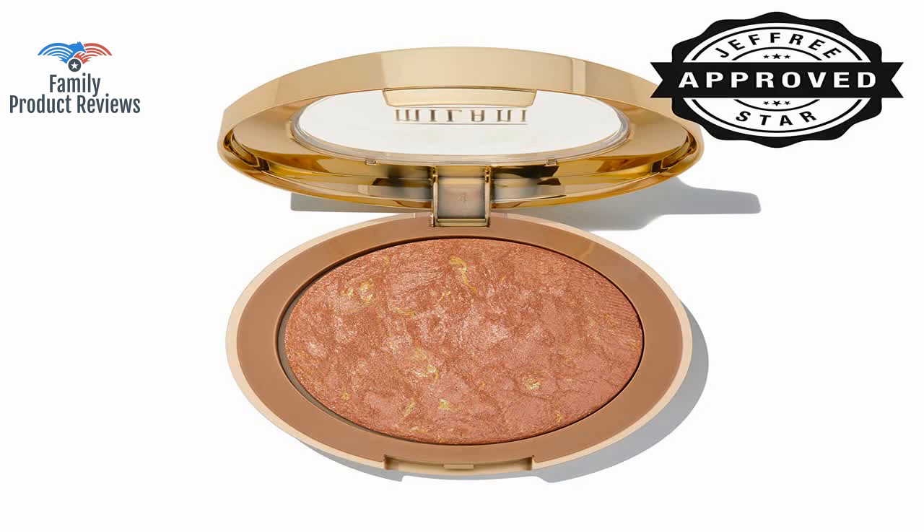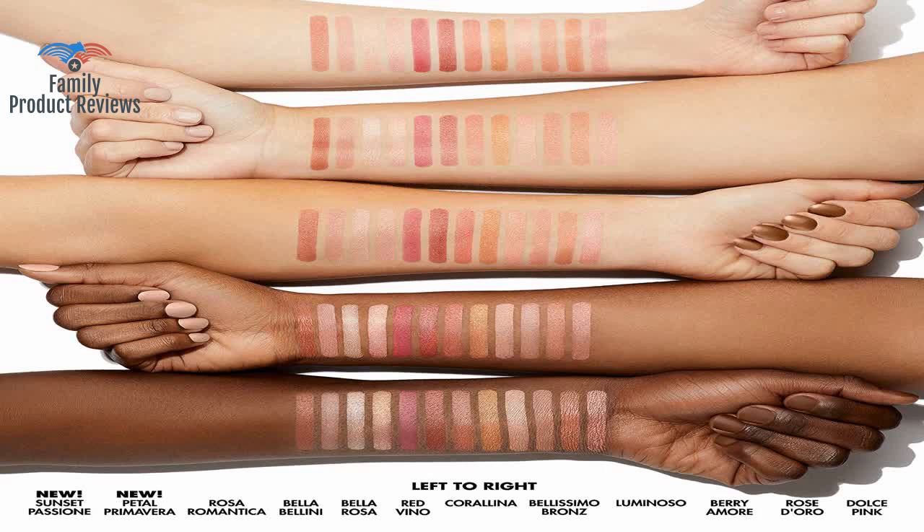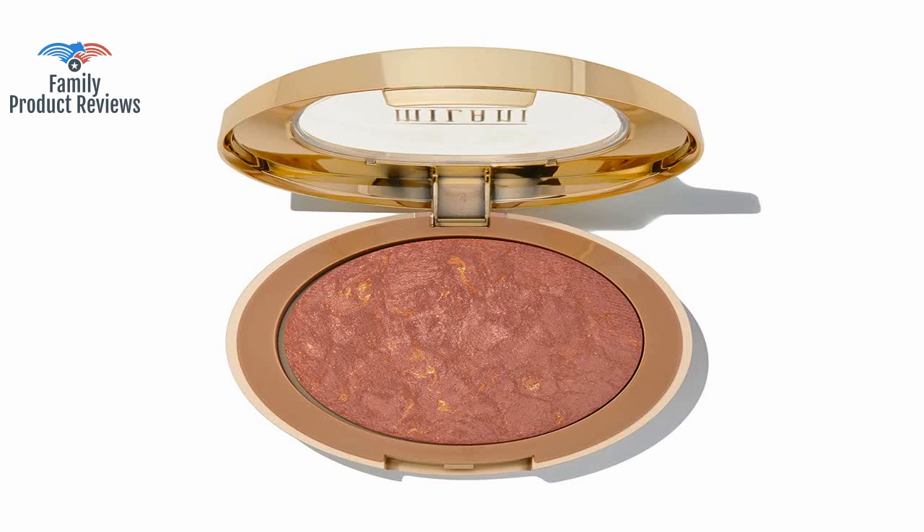It's half the price and a better product. It highlights wherever you put it, and it stays there until you wash your face.